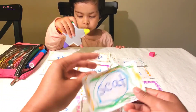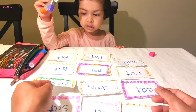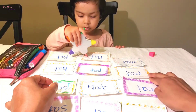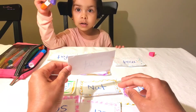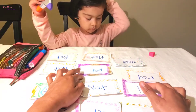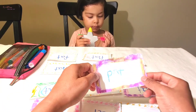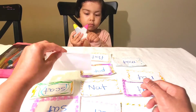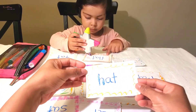Cat. Yes! And what is that, Mama? Look at this — rat. Rat. And this one — pat. This one pat. This one — hat. This one hat.